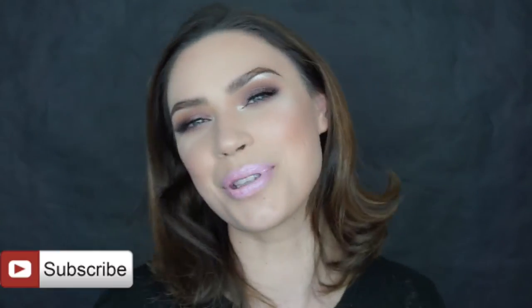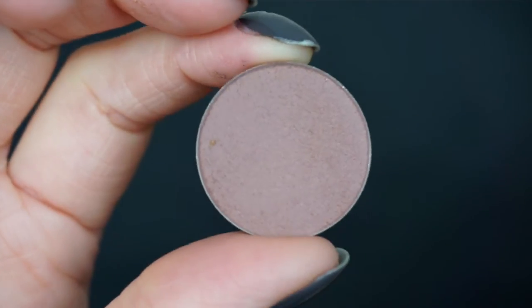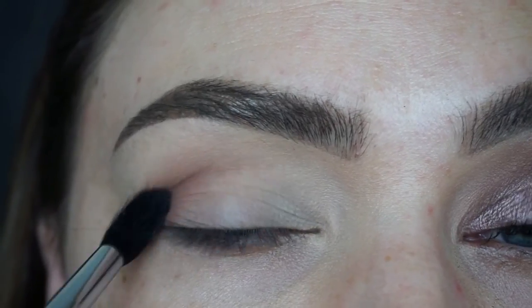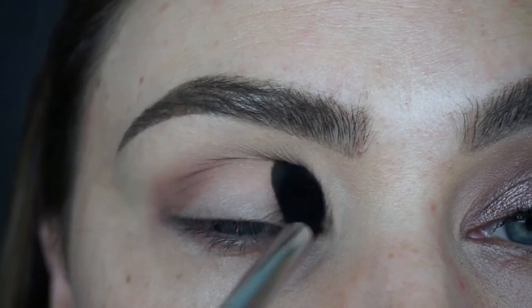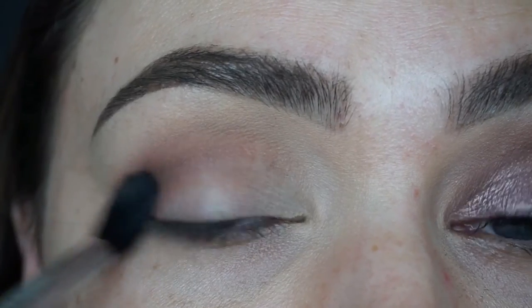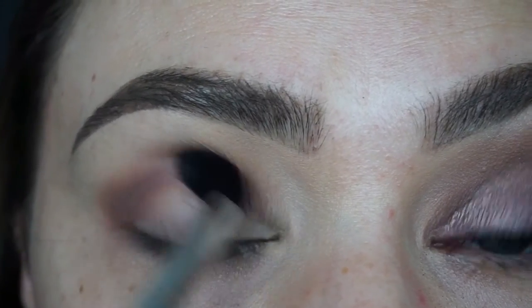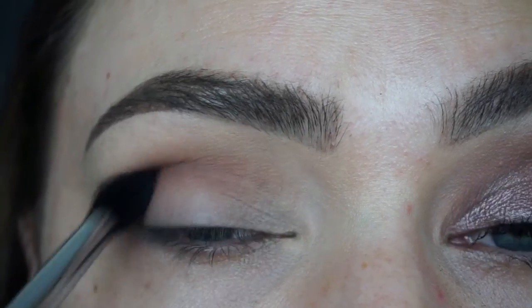If you're new, please don't forget to subscribe and now we're going to jump right into the tutorial. So I'm going to take Dusty Rose on a Sigma E40 and slowly build this up on my crease, putting more product and building up a little bit darker on the outer corner. I'm going to build this shade up to a nice intensity and smokiness, blending back and forth in circular motions all over my crease.